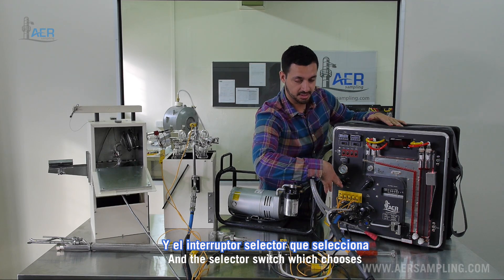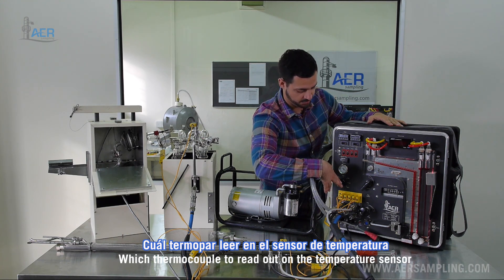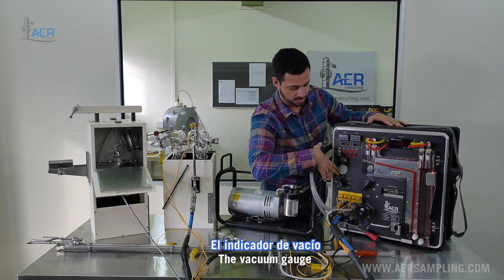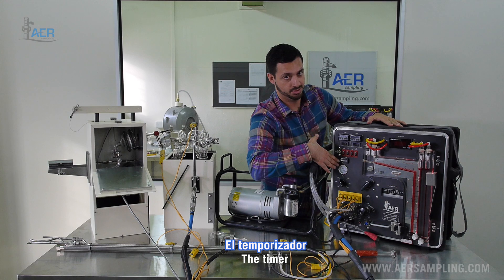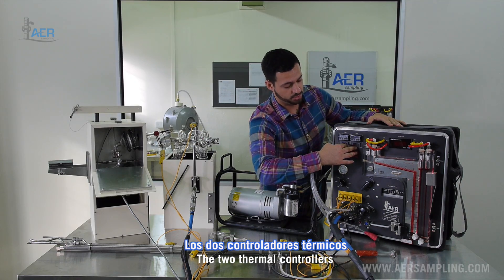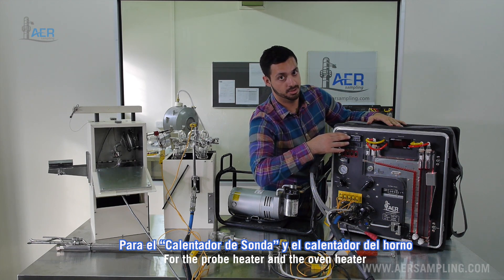The metering console also has the thermocouple jacks and the selector switch which chooses which thermocouple to read out on the temperature sensor, the vacuum gauge, the timer, and the two thermal controllers for the probe heater and the oven heater.